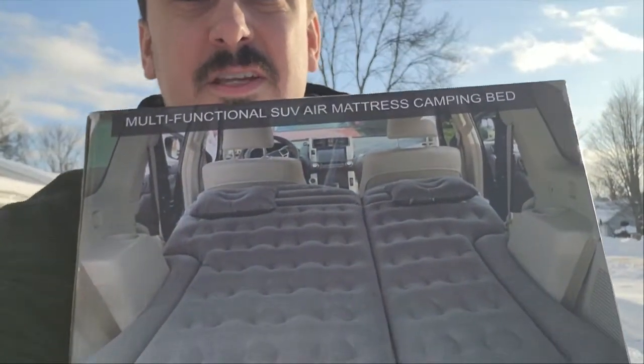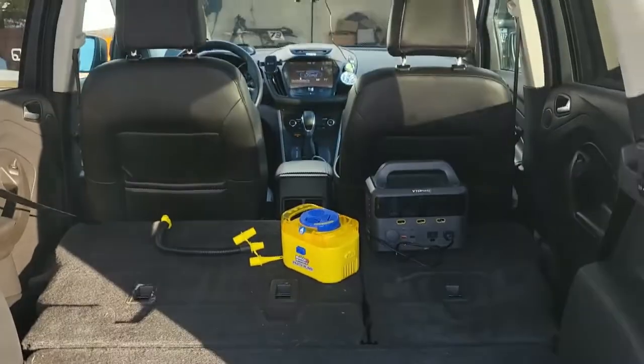What's up guys, Mr. Alan C here, and today we're checking out the SUV air mattress camping bed. Let's pull it out of the box, inflate it, and put it in the back. I'm pretty excited for this one.